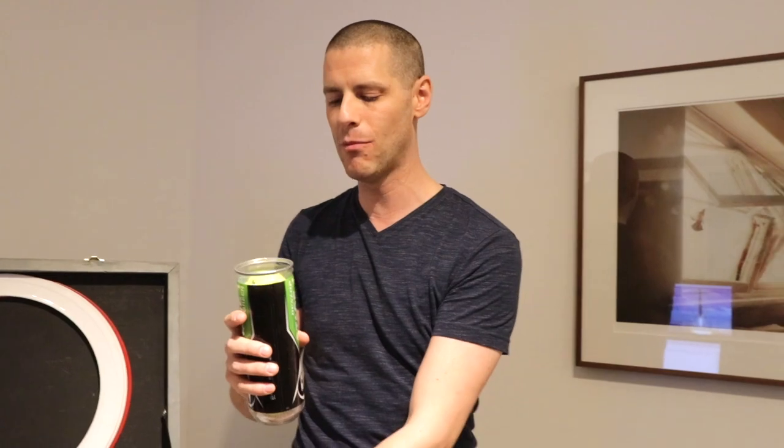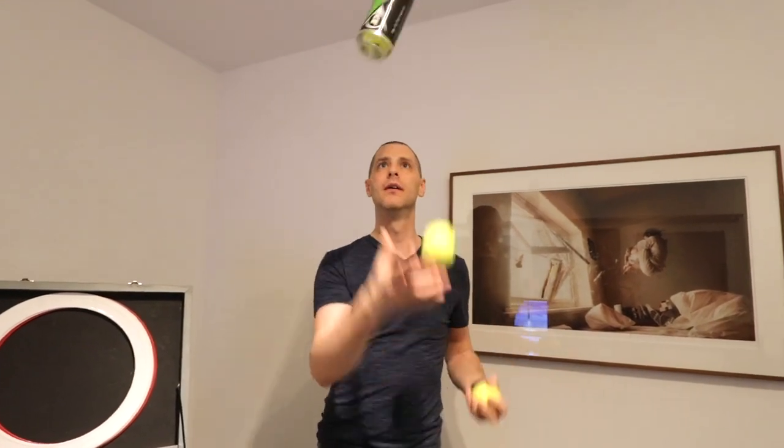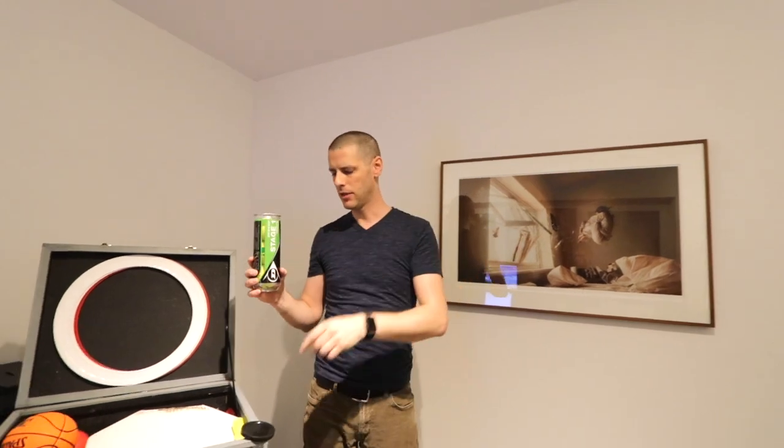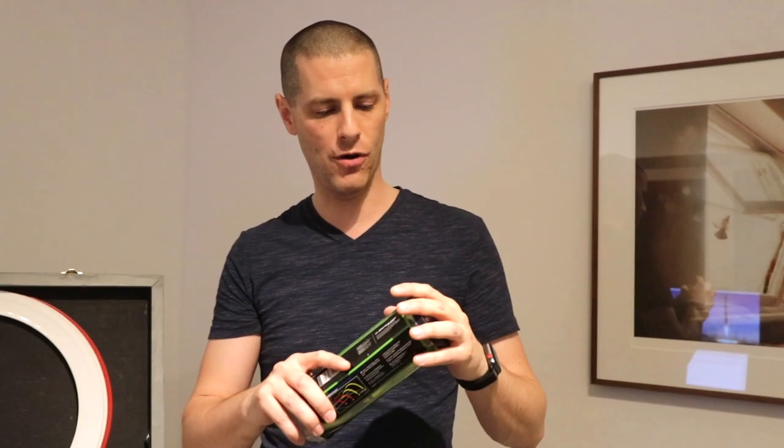Tennis ball in a can — I always use new, unmodified tennis balls in an unmodified can for my tennis ball in a can routine. That's another four or five minutes of my show.